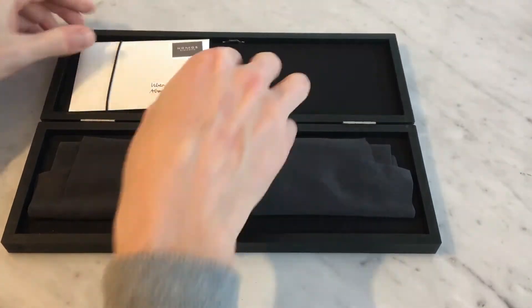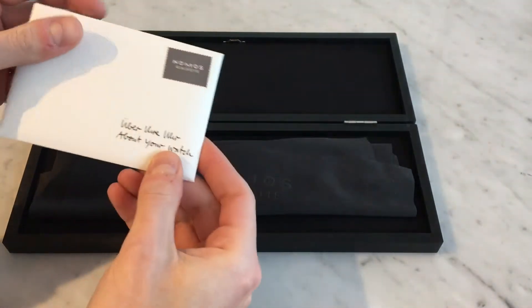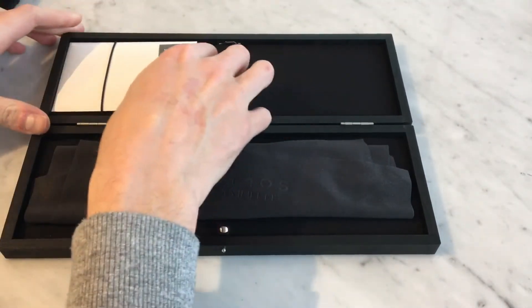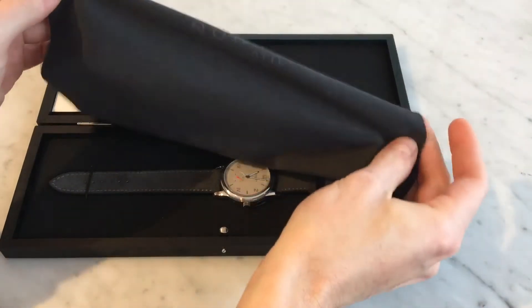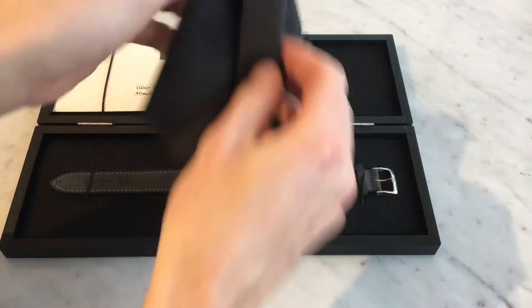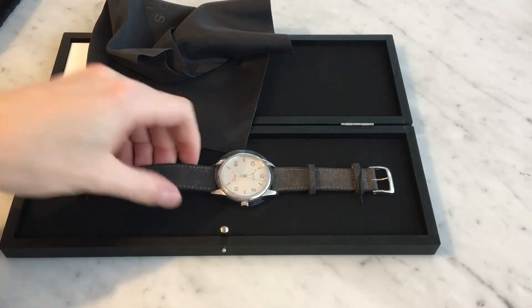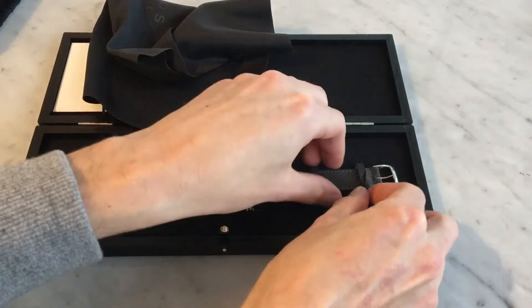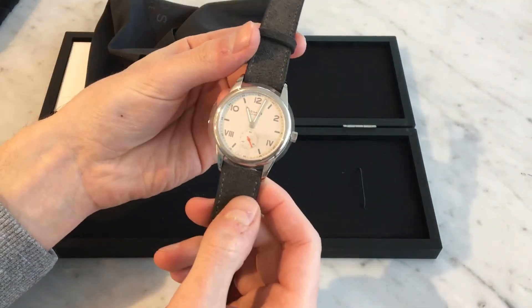If you open it up you see here there's a bit of paperwork, which just sits nicely under an elasticized strap there. You get a very large polishing cloth again with the Nomos inscription there. And then the watch is here, also affixed with these little elasticized straps. So here's the watch.